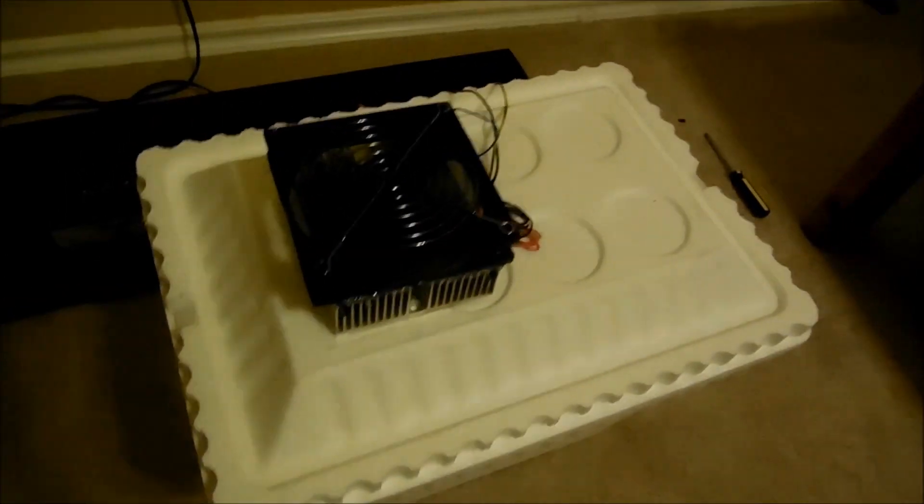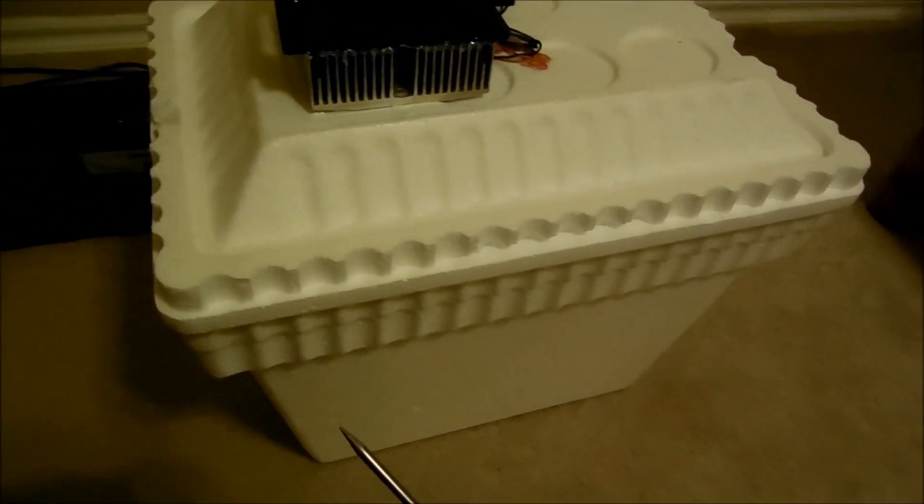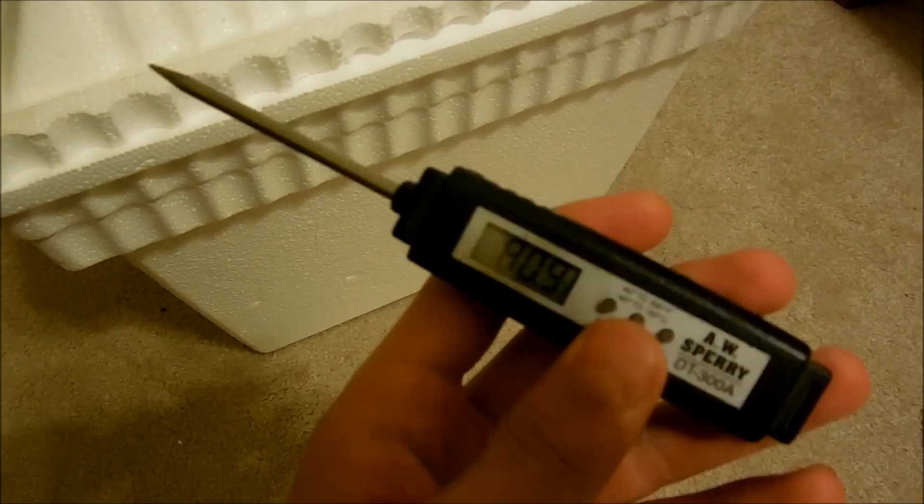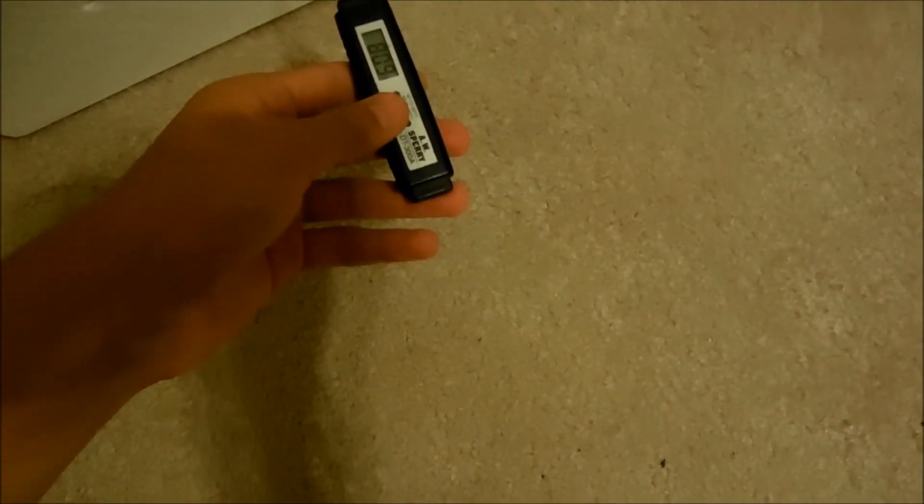Let me try to hold this camera and get my temp gun — if I can get it on there, it's about 70 on that thing. Let me put it on the lid. So I have this on there and it is cooling down on the inside — it's about 78 degrees. I just had my finger on there accidentally so it showed it a little warmer.